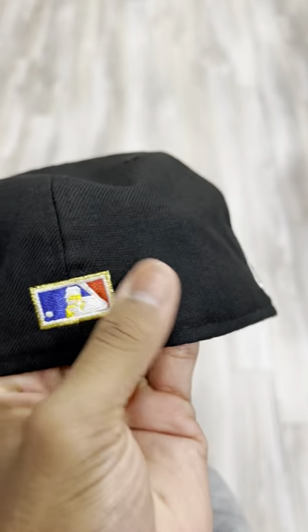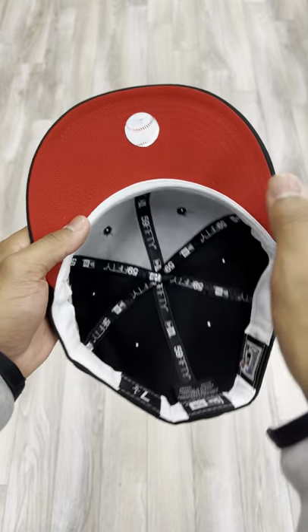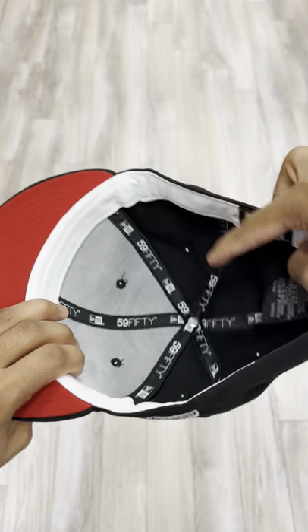Pay attention to details, man. The MLB logo on this hat is very, very special because it has that gold outline and we see that hint of gold in the Batterman. Red undervisor for this one, white guts on the inside to complete it. This hat was made in Bangladesh and is 100% wool for those who were wondering.